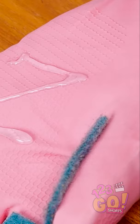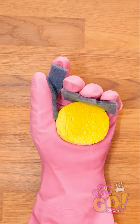Once it's all dry, you're ready to go! With a handy glove like this one, washing dishes is a total breeze.